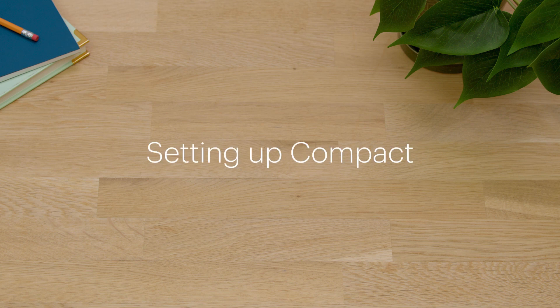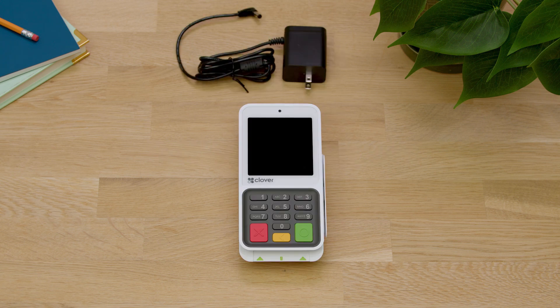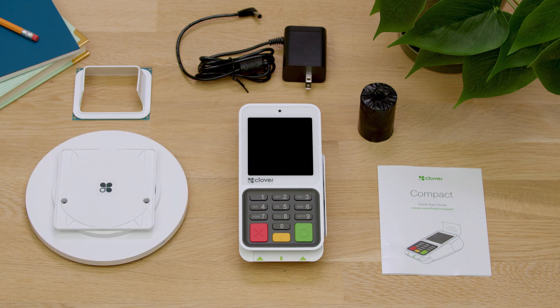Compact comes ready to set up and take payments in just minutes. In the box, you'll find the Compact, power adapter and cable, pinshield, paper roll, and a quick start guide. You may also have received the optional swivel and adapter.